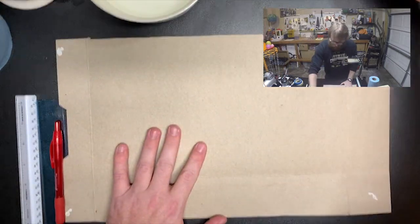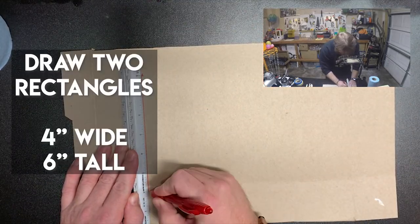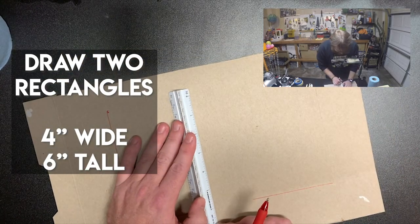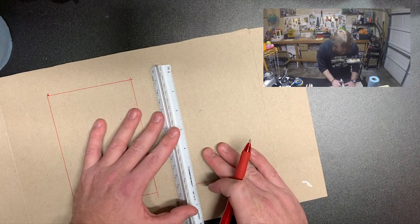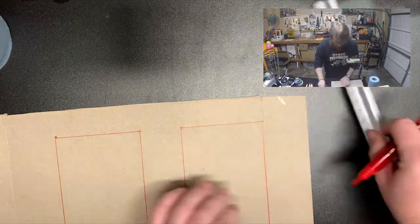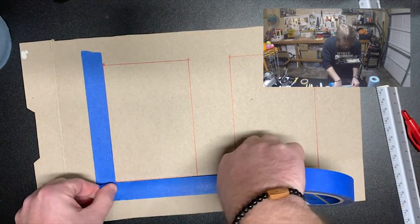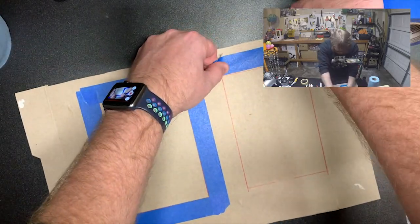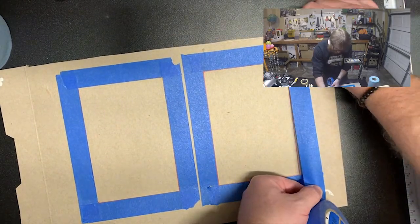All I really need is one of the inside panels because I'm going to make two rectangles that are six inches tall by four inches wide. Leave a little gap in between them — you don't want them right next to each other because you don't want the paint blending between the boxes. Once you've got them drawn out, grab your tape — masking, blue, or clear if you need it — and tape a line around the outside edges of the boxes.